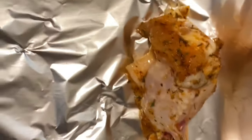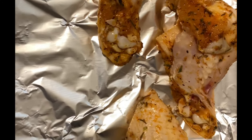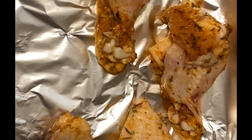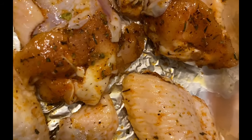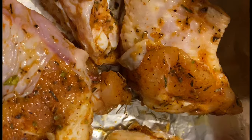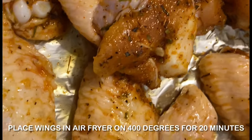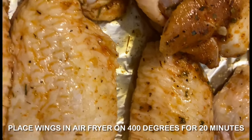I am now placing my wings in the air fryer. We are going to cook the wings at 400 degrees for 20 minutes, and we are going to make sure that halfway through the cooking process we flip the wings.